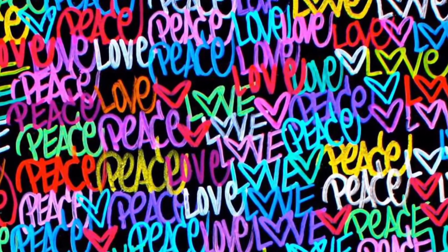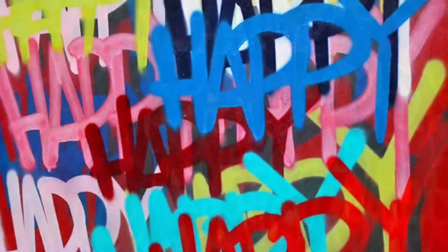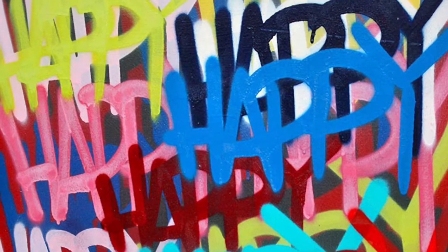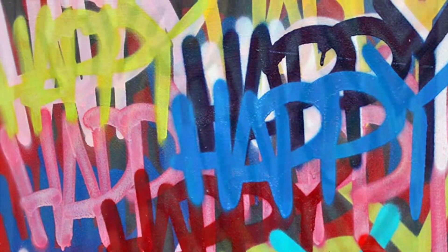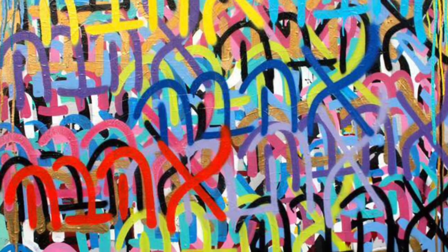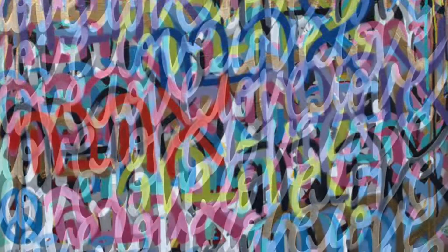In this project, we're going to be celebrating kindness and using this artist, Chris Riggs, as an inspiration for our own artwork that also represents kindness. As you can see, he uses words in his artwork that represent kindness to him. So our first job is going to be to think about words that represent kindness to each of us.